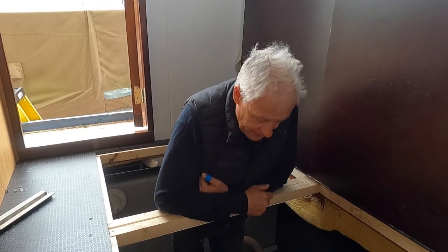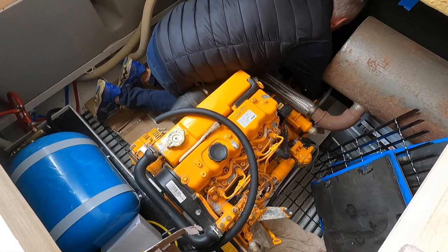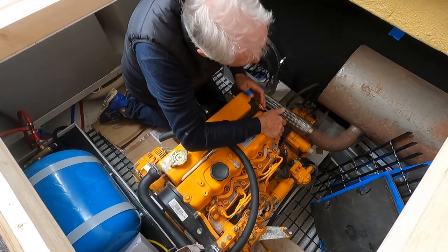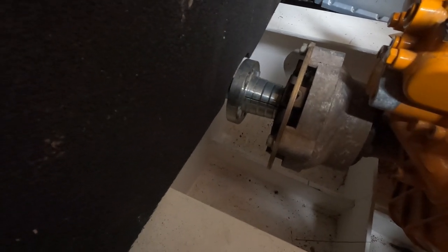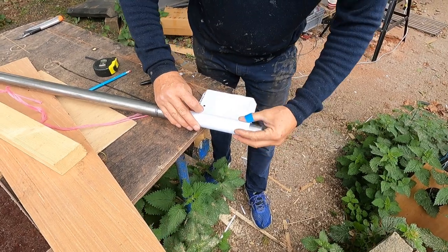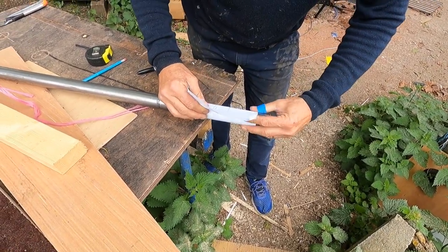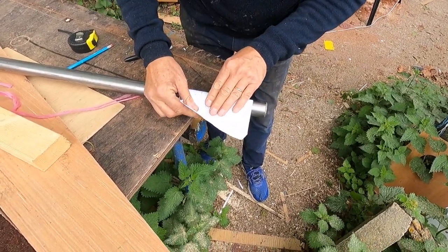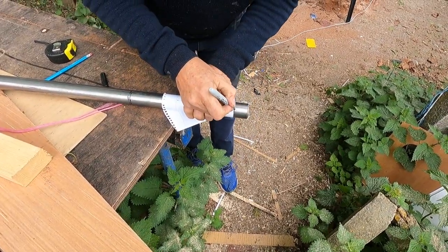We're going to try to mate it up and then bolt the engine down. We're cutting on this side — definitely this side. We're going to cut about three centimeters, about an inch, off here. I'm using this bit of paper to get it square, not that it's been cut square — it certainly hasn't — but I want to get it as square as I can.